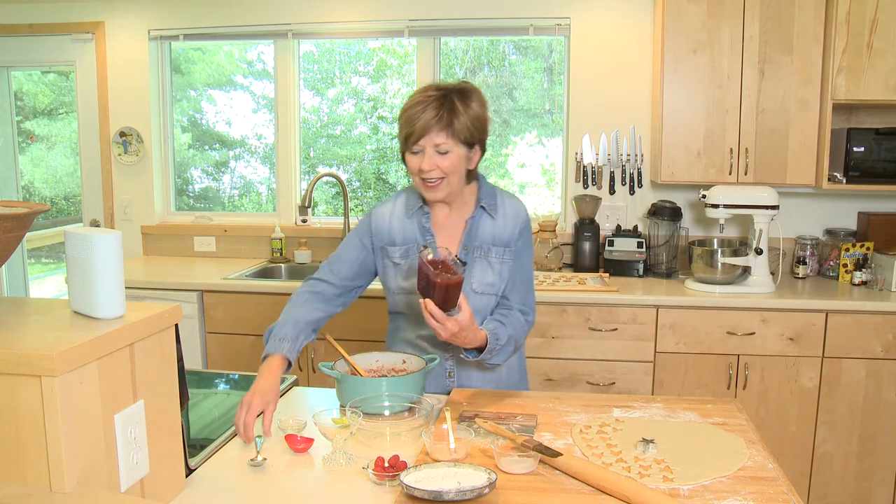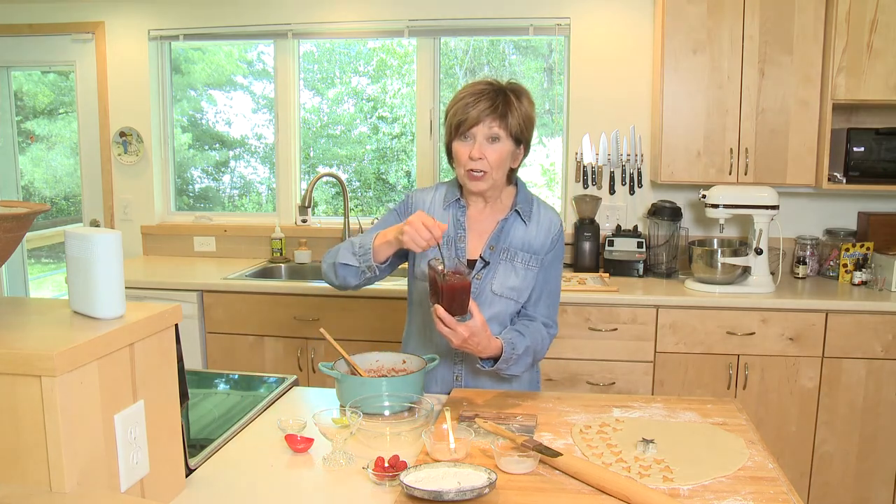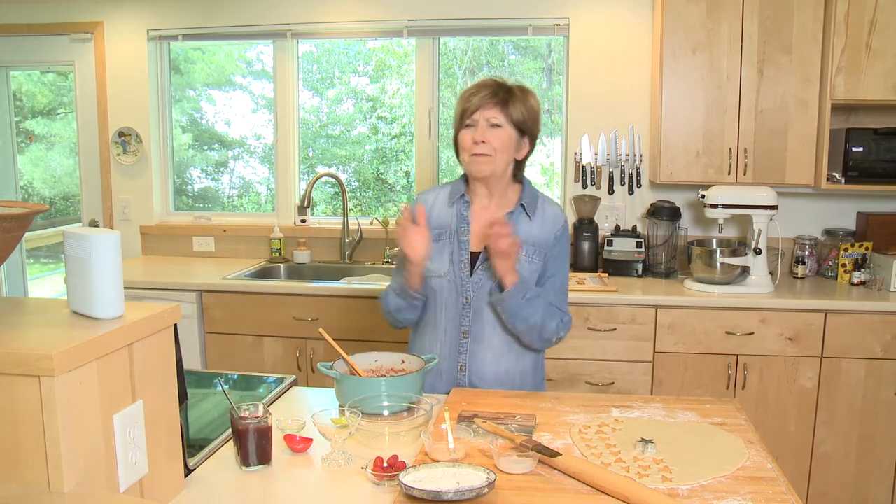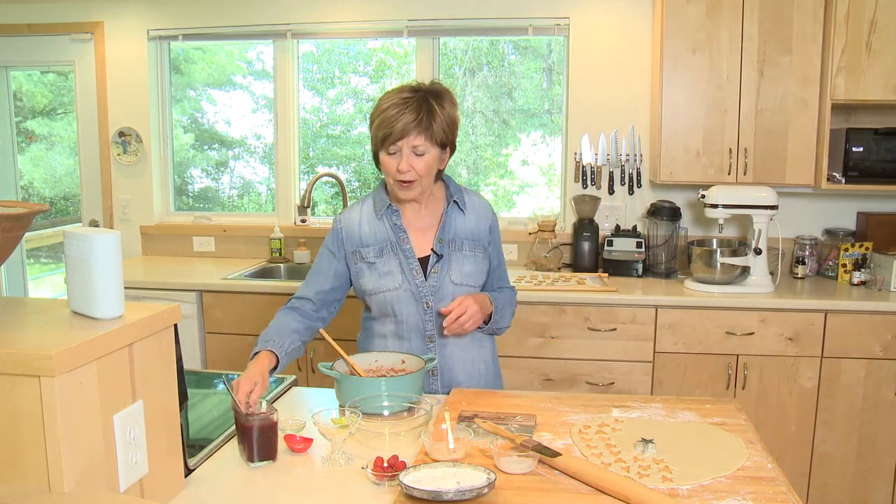And you'll wind up with a beautiful sauce like this — see how thick it is? This is good on not only ice cream, but you can put it on pancakes and waffles and toast. You'll find lots of uses for it.